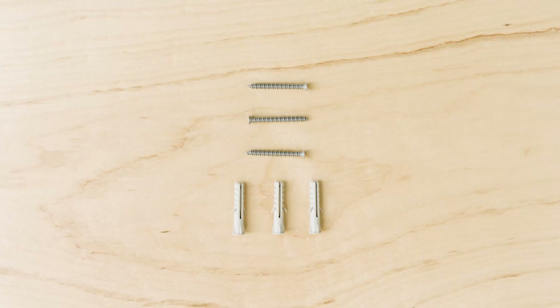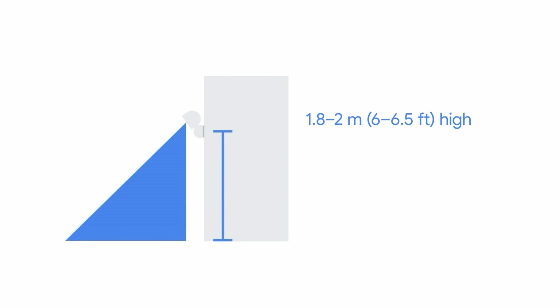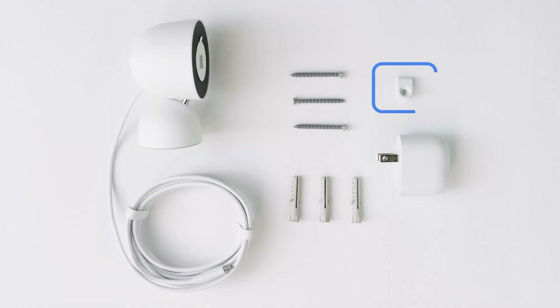To mount your camera on a wooden wall, you'll use the wall screws. For plasterboard, brick, stone, masonry or stucco, you'll also need the wall anchors. If you plan on mounting your camera 1.8 to 2 meters, 6 to 6.5 feet or higher, you'll need to use the cable clip to keep the power cord in place.